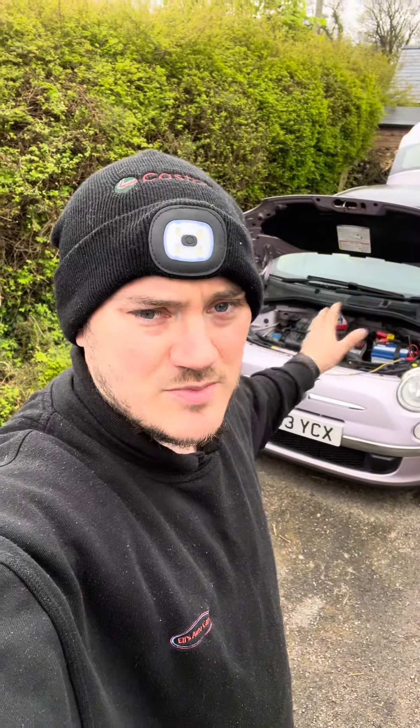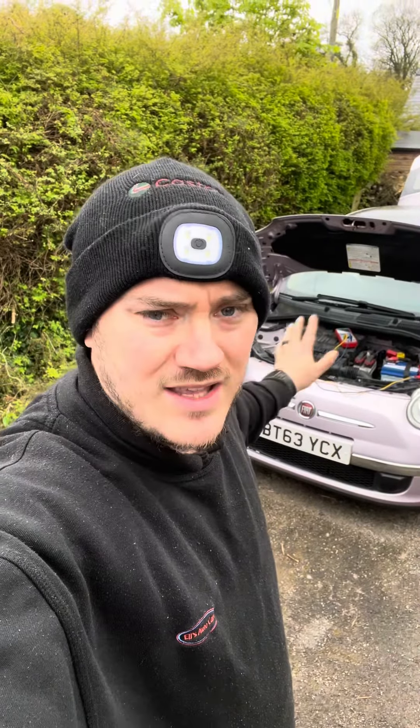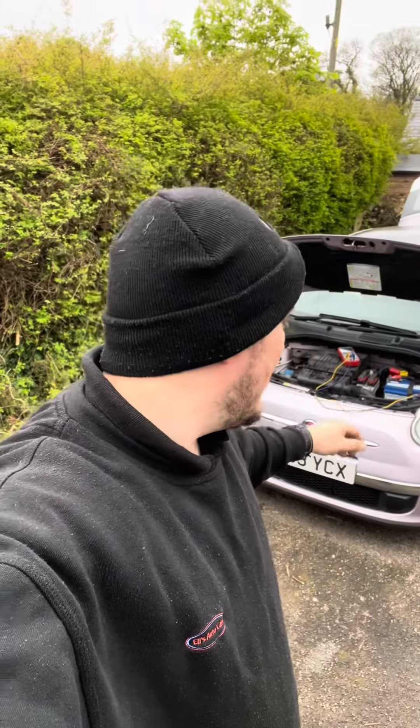Hi guys. We've called up to this Fiat 500 with a consistently flat battery. The customer has taken it upon himself to replace the battery and the alternator. I don't know if he's tested them or if they needed replacing, but the battery is still going flat.